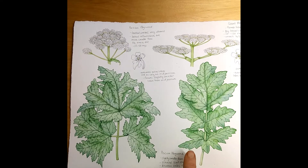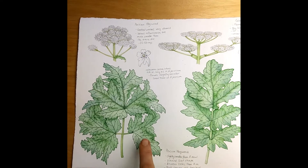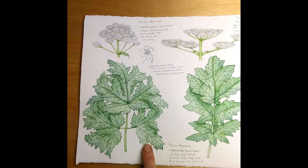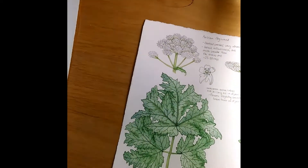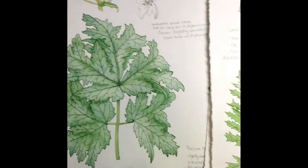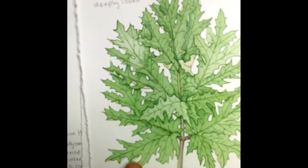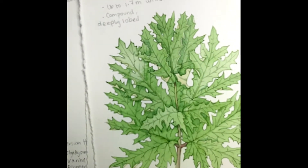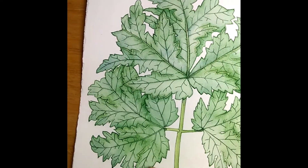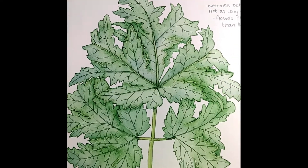This is a leaves page of the Persian hogweed, which I had to compare in some detail to the giant hogweed. You can see the leaves are pretty similar, but these ones are spikier and these ones are a bit rounder. The main distinction seems to be the space between the teeth — in the giant hogweed it's concave, and in the Persian hogweed it's convex, bulging out.